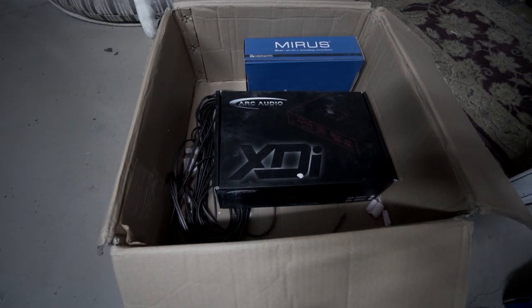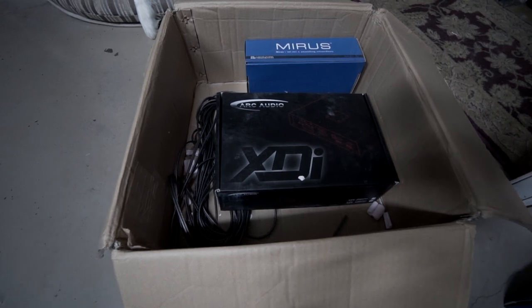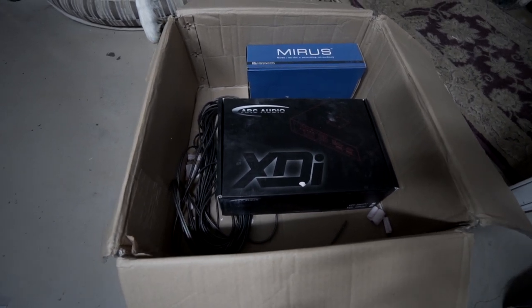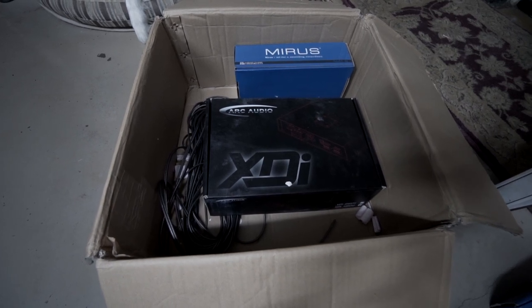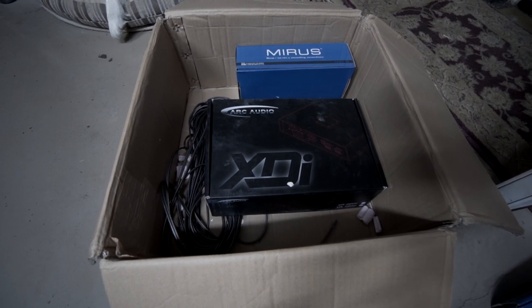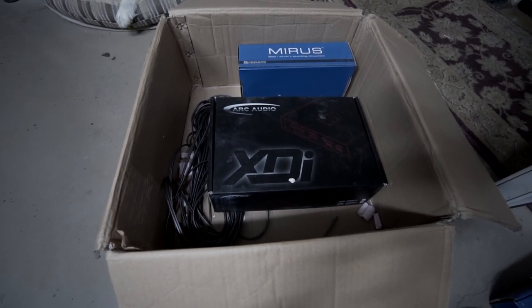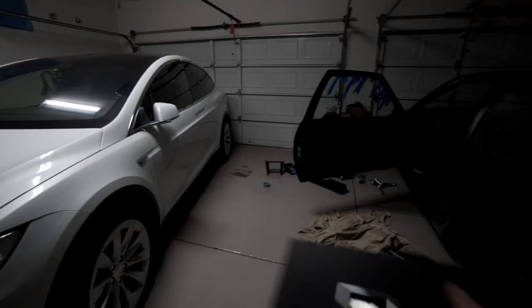I was a bit conflicted about running an external amp, but the fact is in the A86 the front speakers are a dinky four inches, so there's not much you can really do if you don't run an amp. I decided to just dig in and do it. I'm trying to keep things as simple as possible, so I'm not going to run a sub.